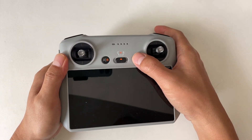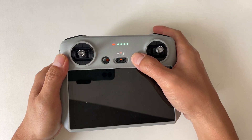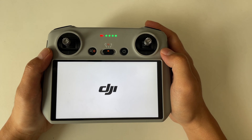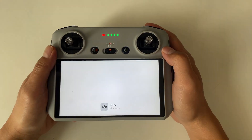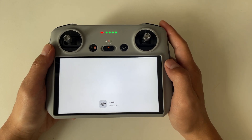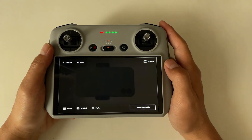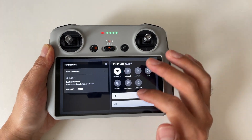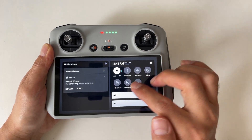Step 1: Power on your DJI RC or DJI RC2. Since I don't have the DJI RC2 with me today, we're using the DJI RC as an example, but the process is the same. Wait for the device to go through the startup process. Once you see the welcome screen, swipe down from the top twice to access the quick settings menu.